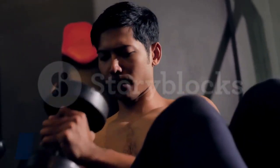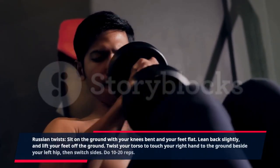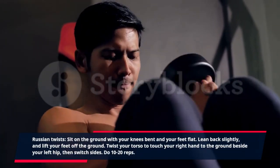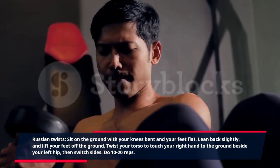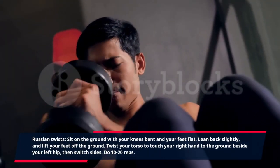Russian twists: sit on the ground with your knees bent and your feet flat. Lean back slightly and lift your feet off the ground. Twist your torso to touch your right hand to the ground beside your left hip, then switch sides. Do 10 to 20 reps.